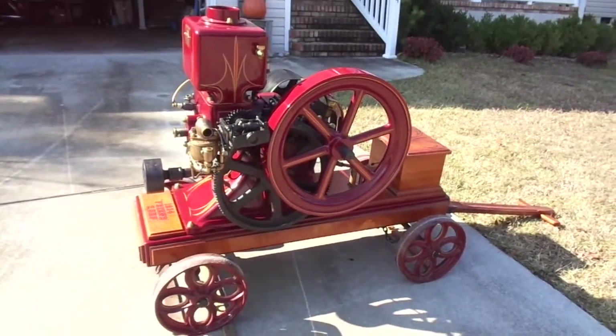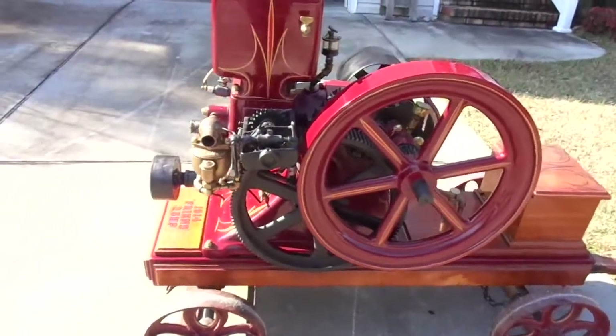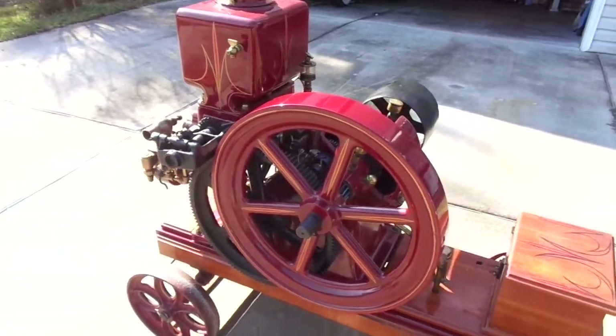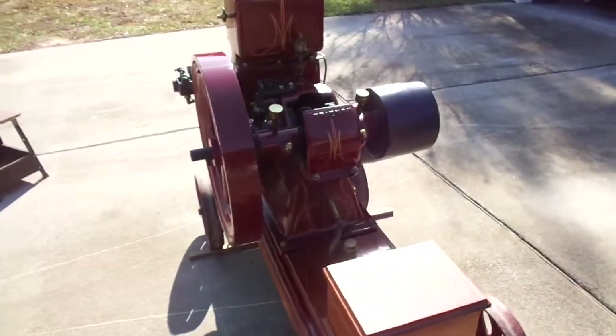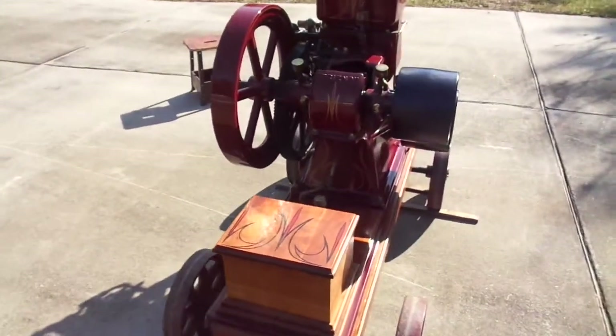Hello folks, this is my 1914 Friend engine. It's a throttle-governed engine. I did not restore this — I bought it this way a few months ago. It's a very pretty engine. Runs on a 6-volt battery and buzz coil.